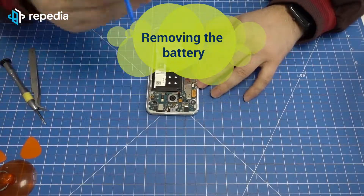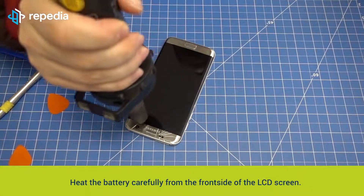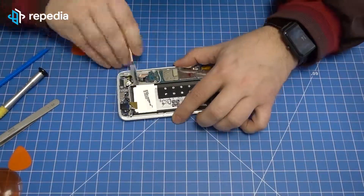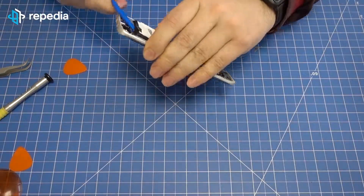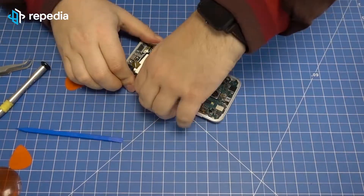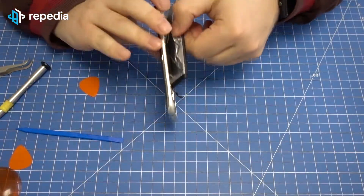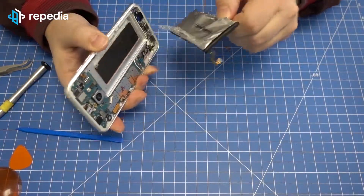Remove the battery connector. Heat the battery carefully from the front side of the LCD screen. Then lever out the battery with the spudger step-by-step.